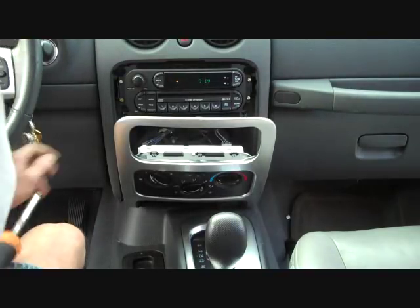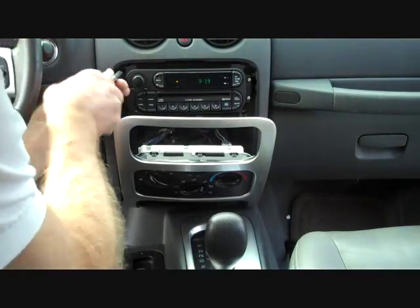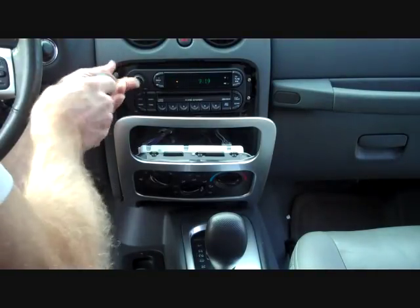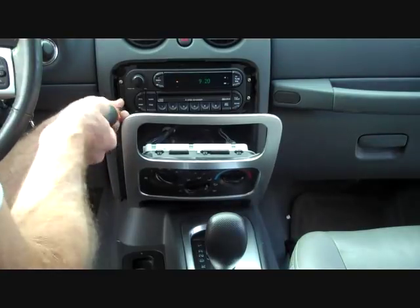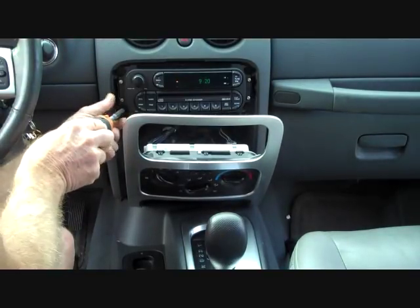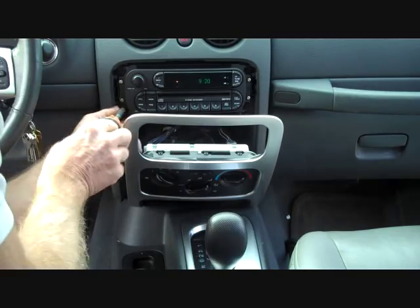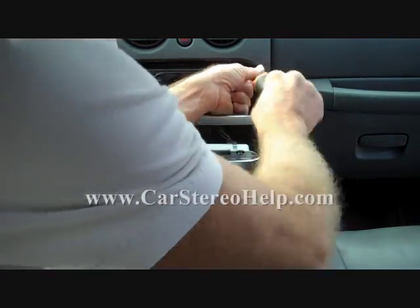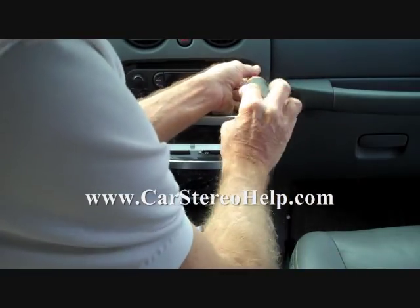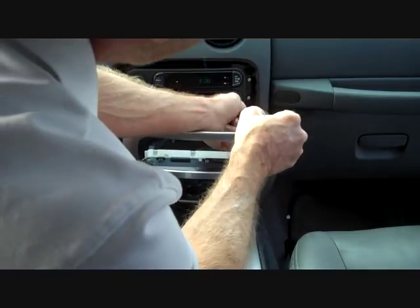Next we're gonna go back to our Phillips screwdriver. You'll see two torx screws on the outsides — we're not gonna remove those. We're gonna remove the two Phillips: one up at the top left, one down at the bottom left, one at the top right, and one at the bottom right.